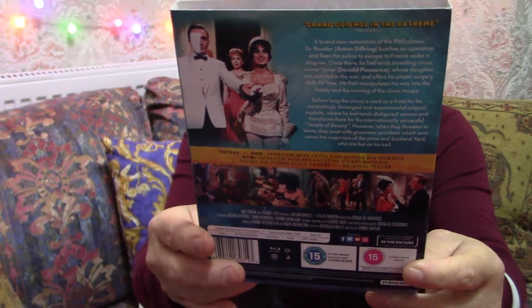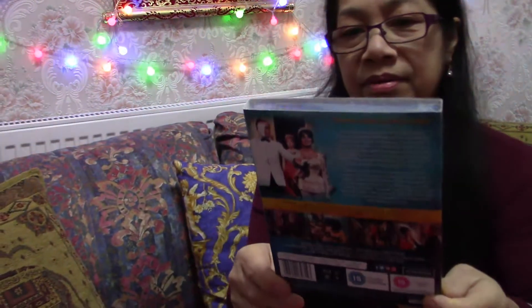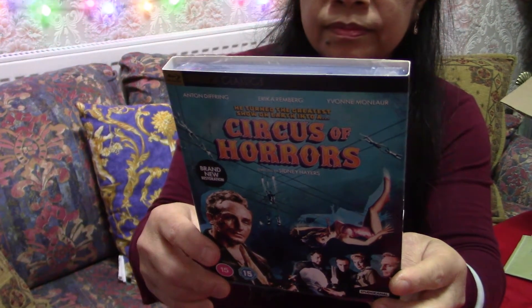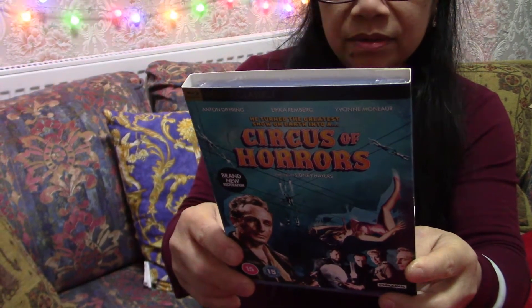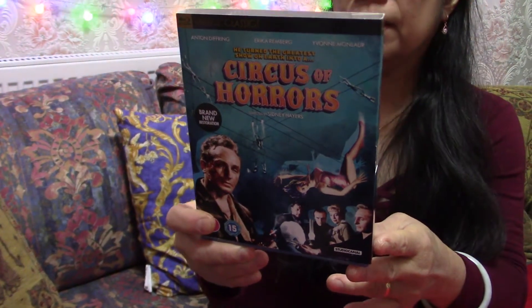It says 'brand new restoration' — digitally restored on Blu-ray. The actors are Anton Differing, Erica Remberg, and Yvonne Monlo. I don't know the director — it's a British film. Anton Differing used to play German Nazis in British films from the 50s, 60s, and even 70s. This film was made in the late 50s or early 60s, there somewhere.